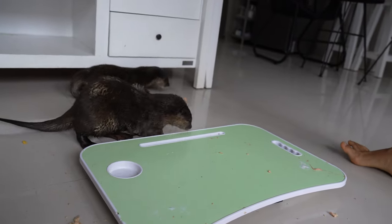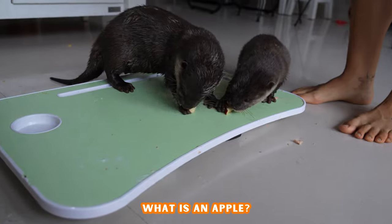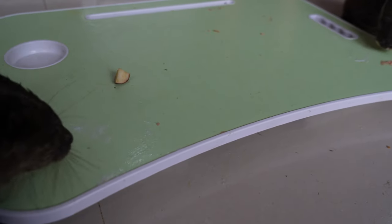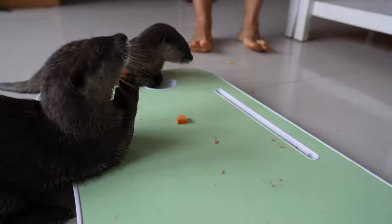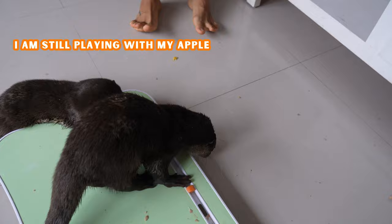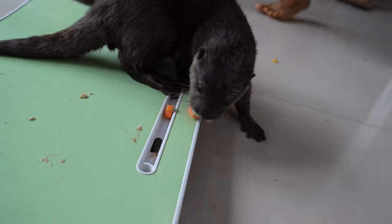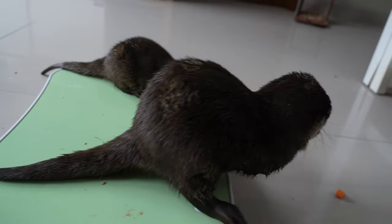So you like mango — what about an apple? No. No, okay. You tried it. Look who's trying there.